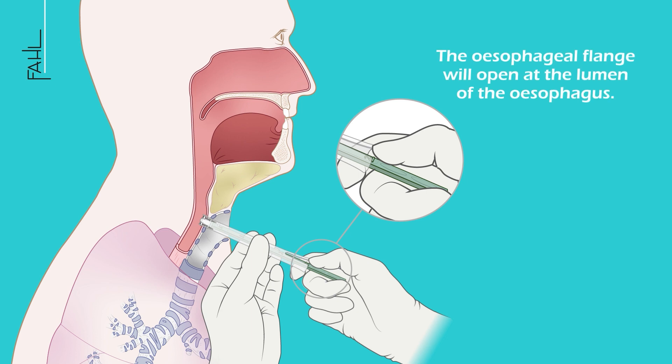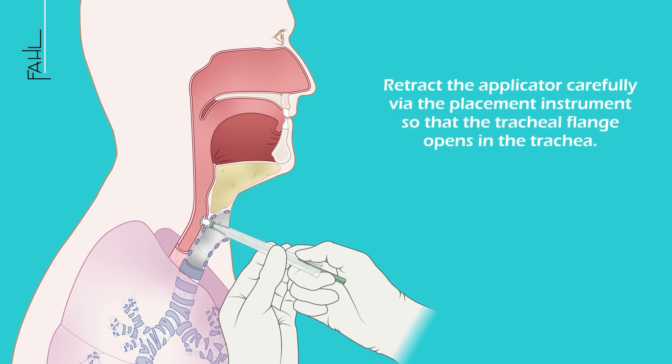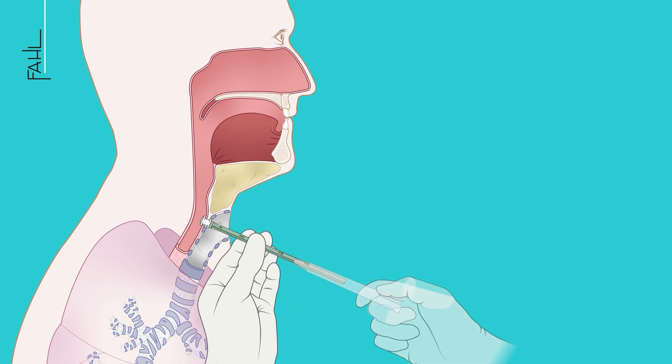The esophageal flange will now open at the lumen of the esophagus. For the tracheal flange to open in the trachea, retract the applicator carefully via the placement instrument.